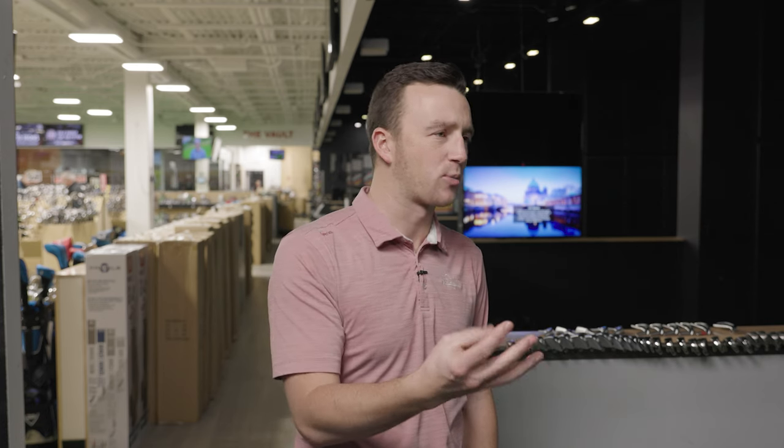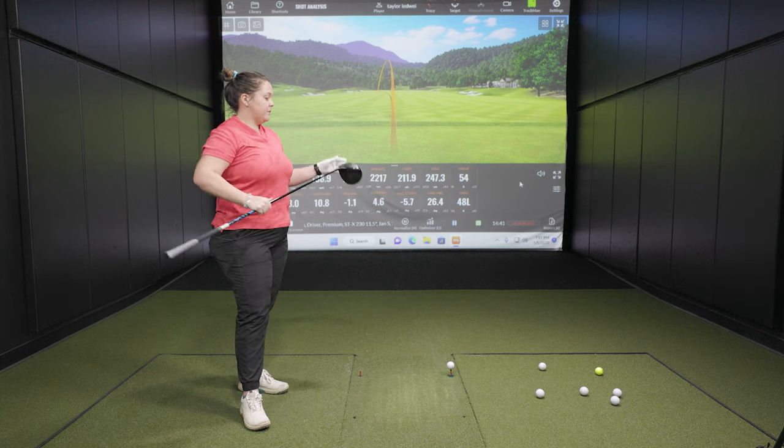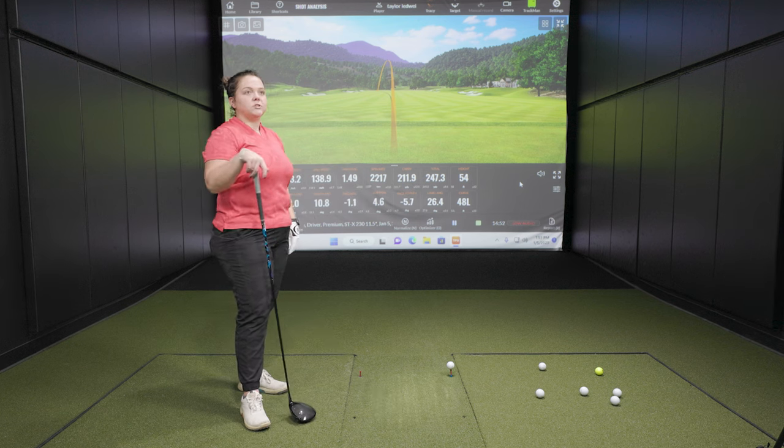Did you notice a difference in sound, feel, or looks between the STX and STZ? They use the same unique beta titanium on the face. I don't really notice a significant difference in sound or feel — they're built with the same materials and very similar construction, just with that tweak in shape. I do like the look of the STX being a little more compact head — that shape is something I personally prefer.